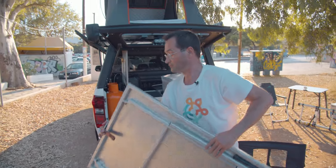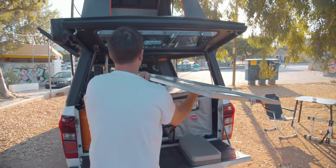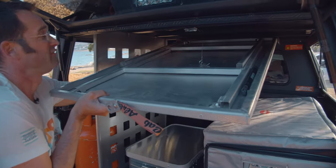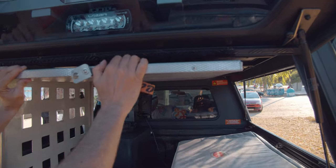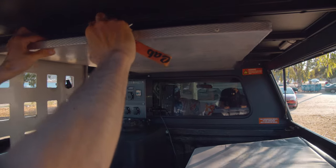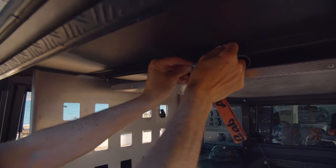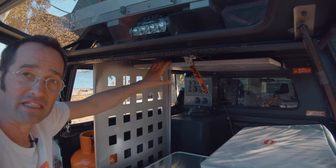And then, on this side, you can take it and look — there's some rails, so even if you're fully loaded, you can store this huge table. Look here, and then you can make like this, and secure it with this piece. Even if it's full of luggage, you still have a good place for the big table.